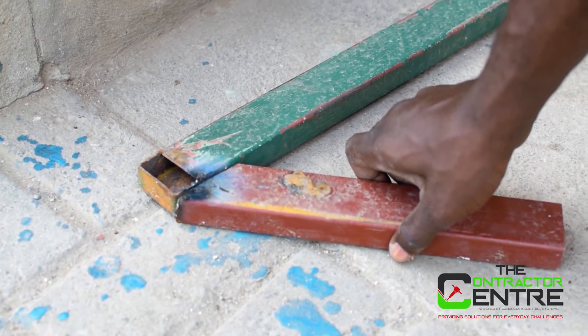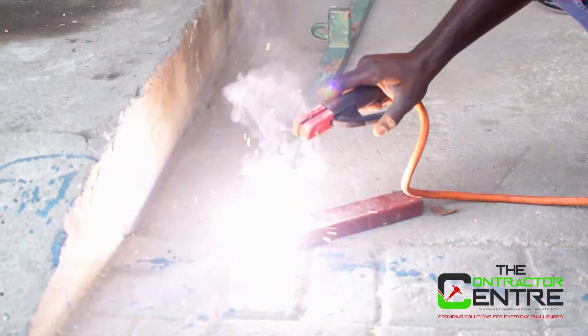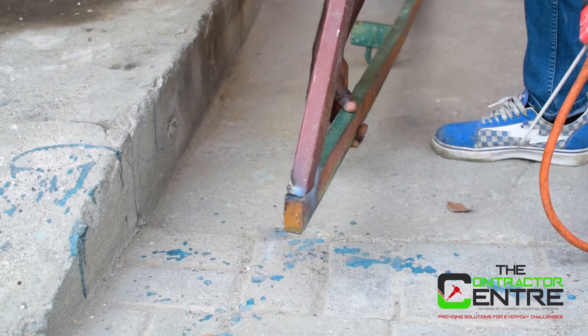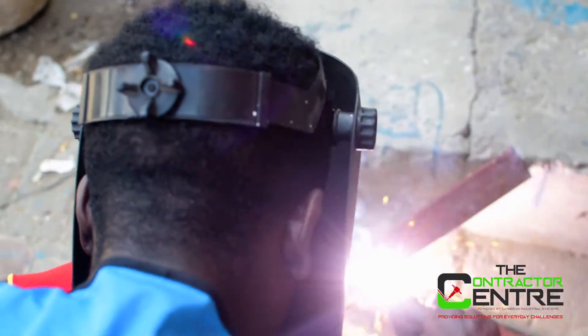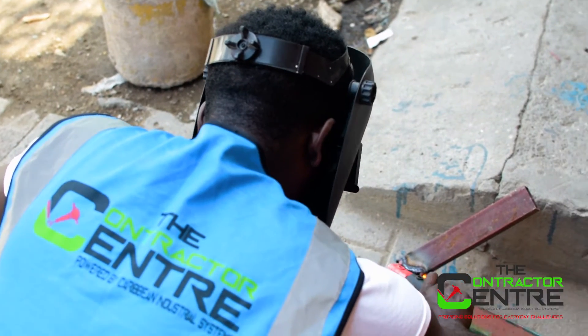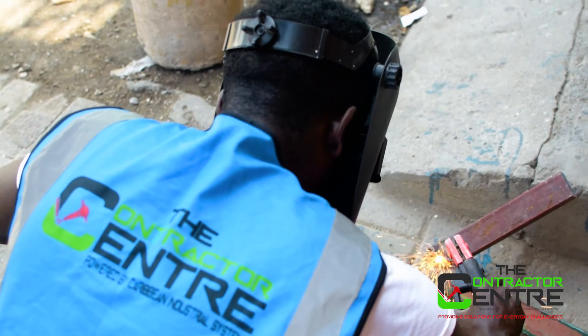Start welding. Visit our store at 26 Shortwood Road, or call us at 876-344-8784 or 876-925-5700. The Contractor Center.